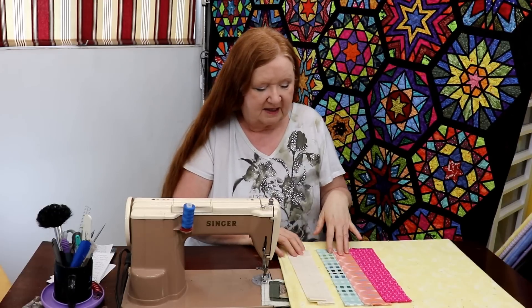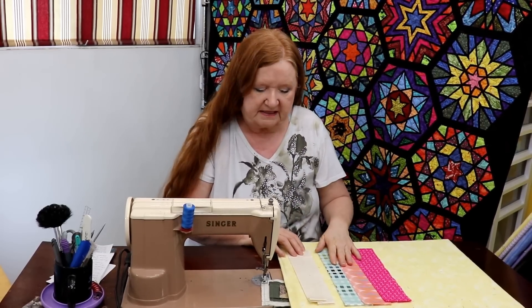Hello and welcome to Conquering Mount Scratmore with Brenda. Hi, I'm Brenda and we're playing with more traditional blocks. This one is called Hidden Wells. It's known by a bunch of different names, but it has a biased edge when you're finished with the traditional piecing.